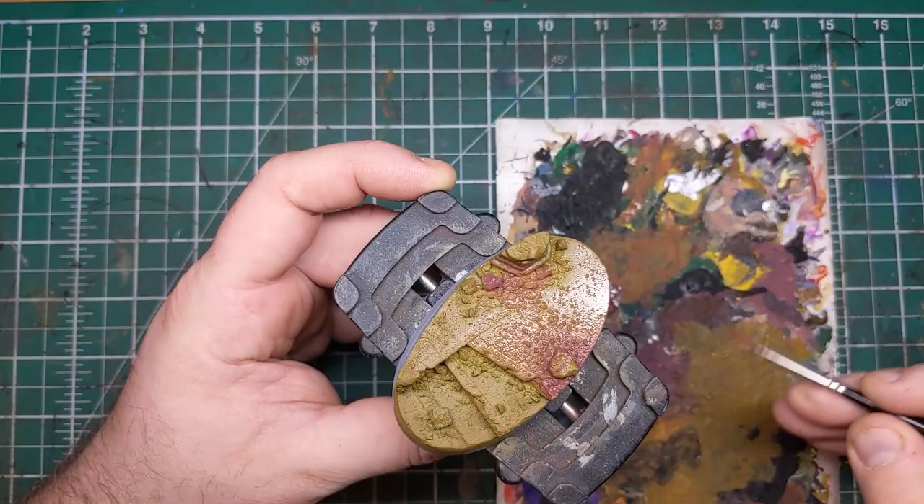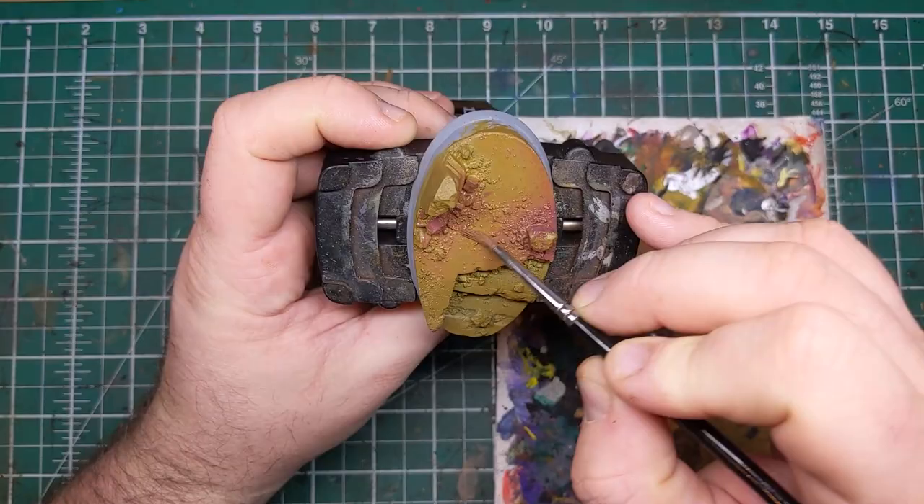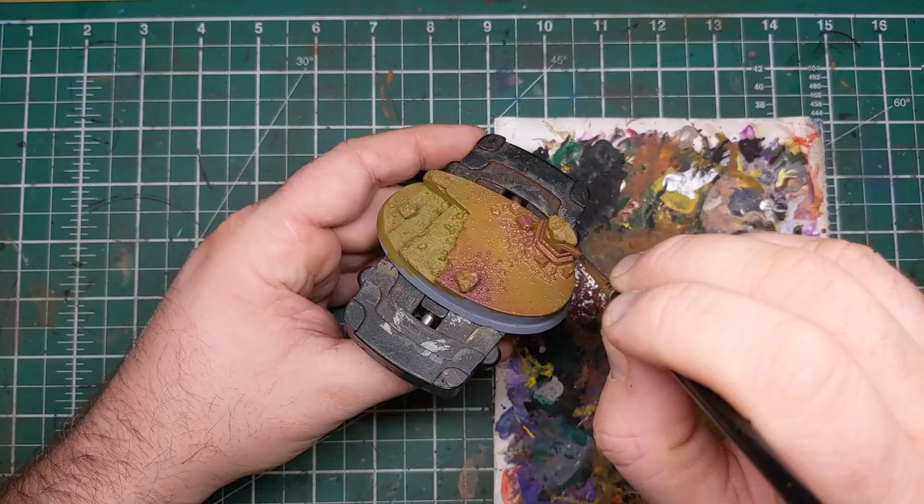Here's a time-lapse of me painting in this Indian Shadow into the areas of the base that I wish to have this color transition, so you can get an idea of the areas I want to change.